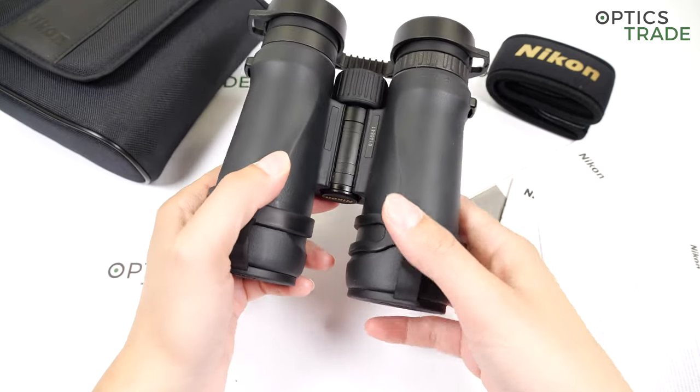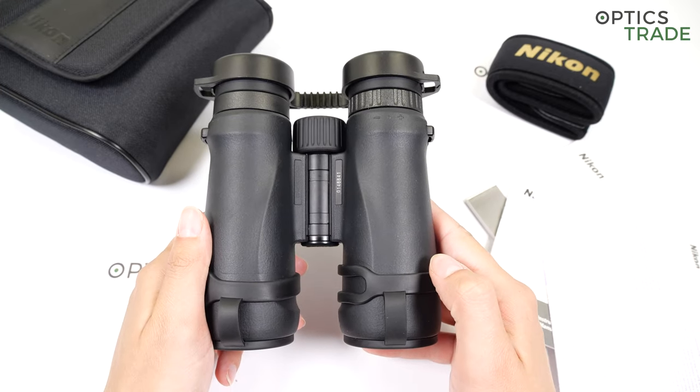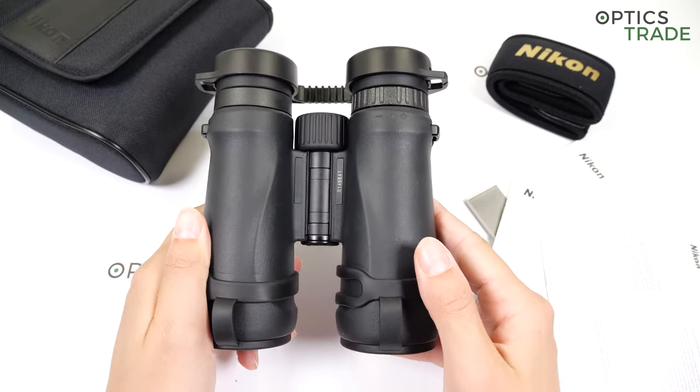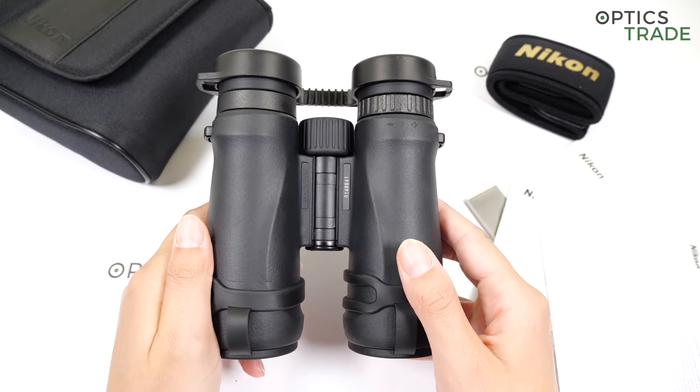The field of view is really narrow for this 8x42 configuration. The field of view is 110 meters at 1000 meters, which, comparing to other competitors, is really narrow.